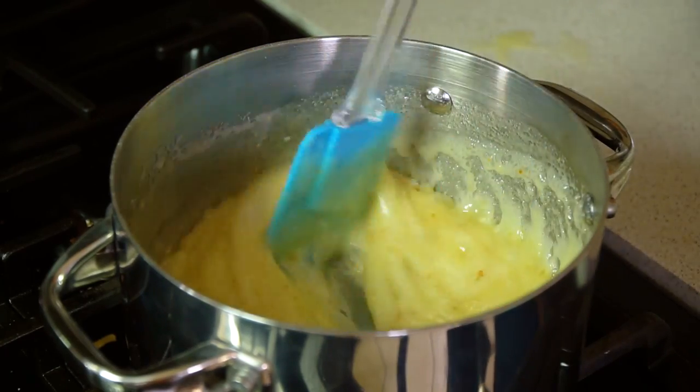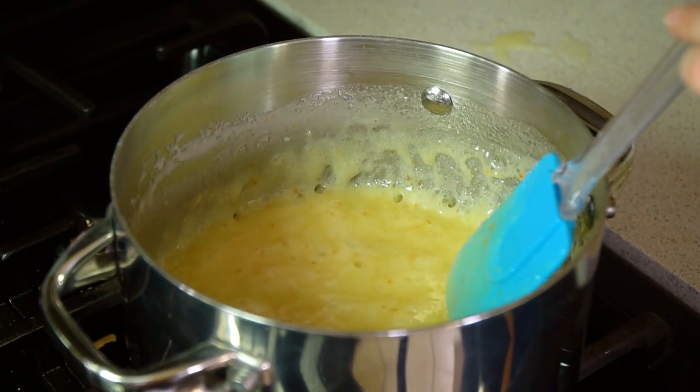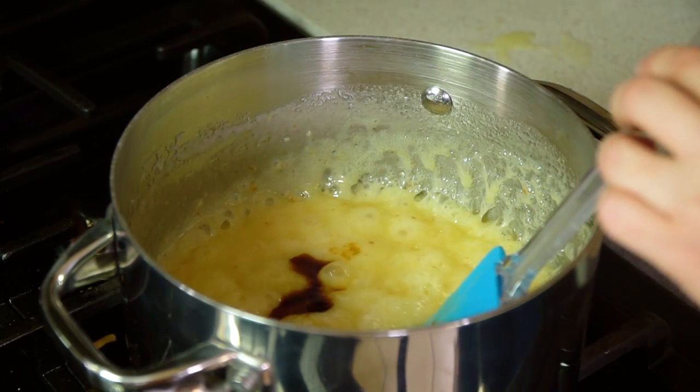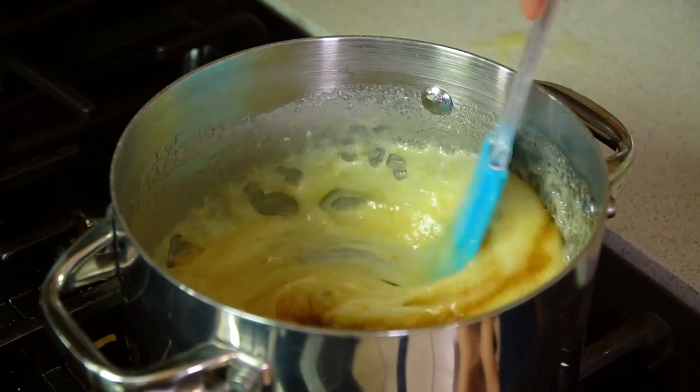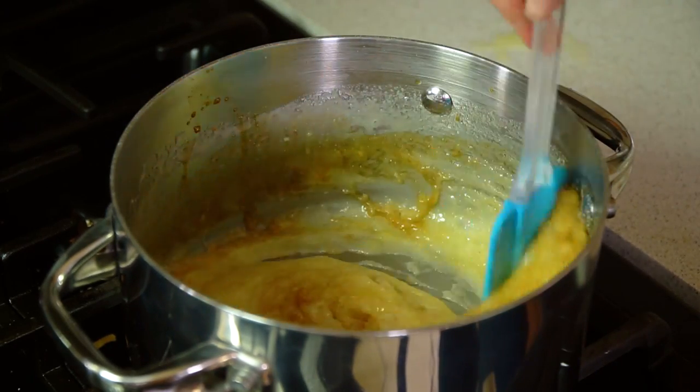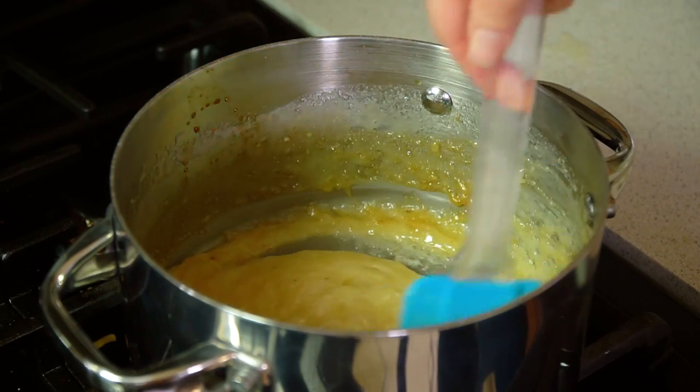Alright, you see that nice caramel color — that's exactly what we're looking for. Then we'll add in a teaspoon of vanilla extract and a teaspoon of baking soda. Turn off the heat and stir it together. I like to pour my syrup into a mason jar for storage. Of course I'm going to use this right away, but it also stays good for about two weeks.